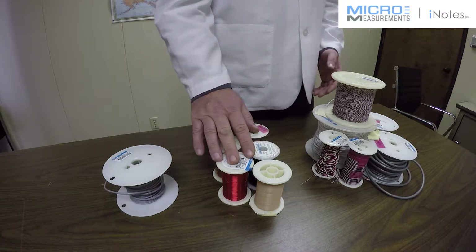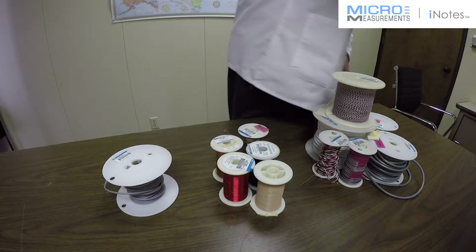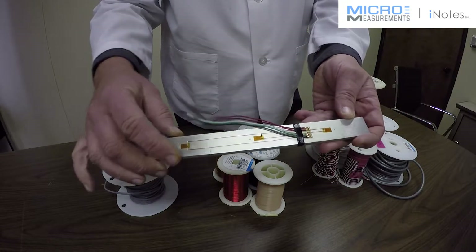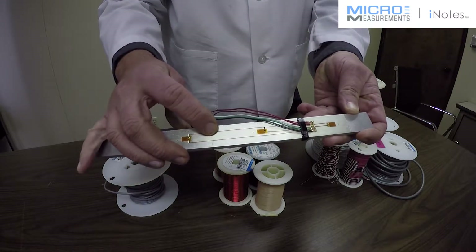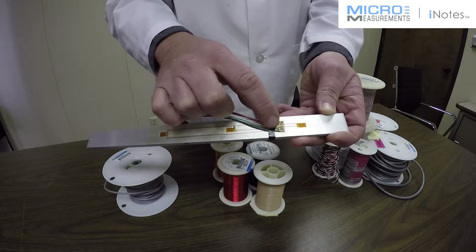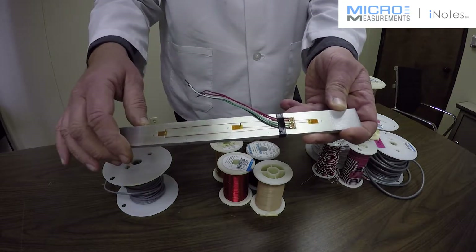A single conductor solid wire is typically used to attach the small tabs on strain gauges to the terminal, so it's used to route to a bondable terminal, as shown on this beam here. We have a single conductor — this is a 34 AWG (American wire gauge) wire that's soldered onto these small tabs. Wires are routed back to a bondable terminal where they can then transition to a more rugged stranded cable going back to the instrument.